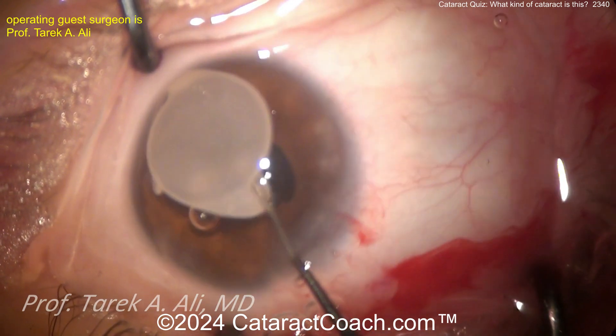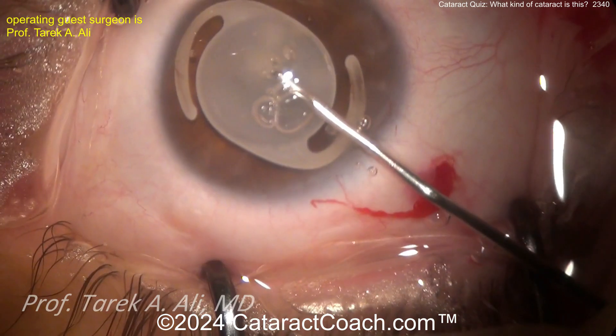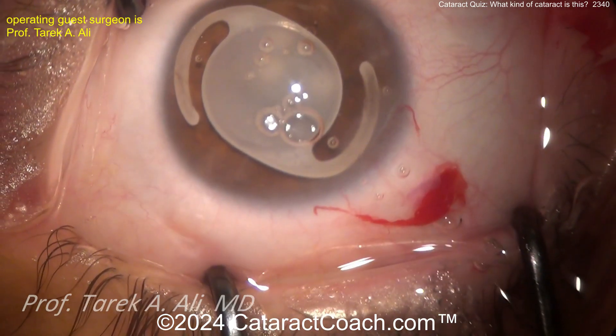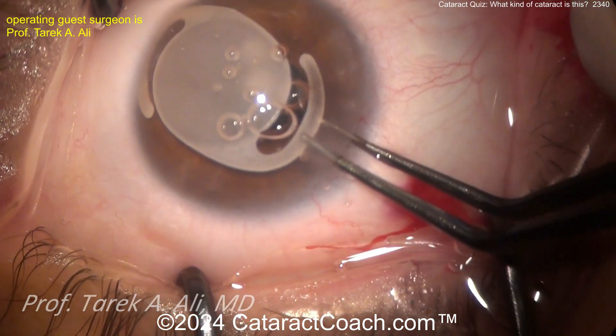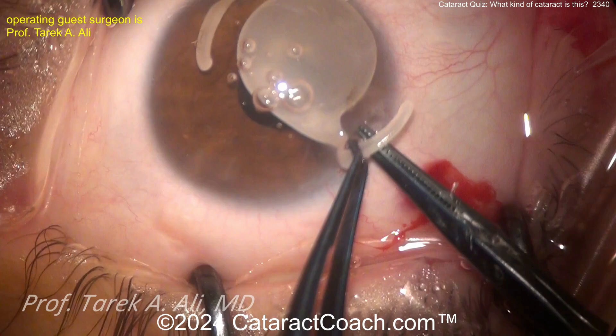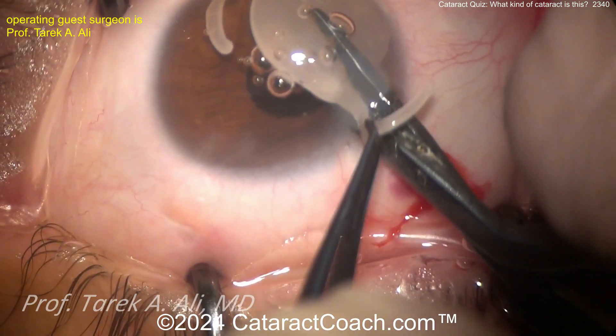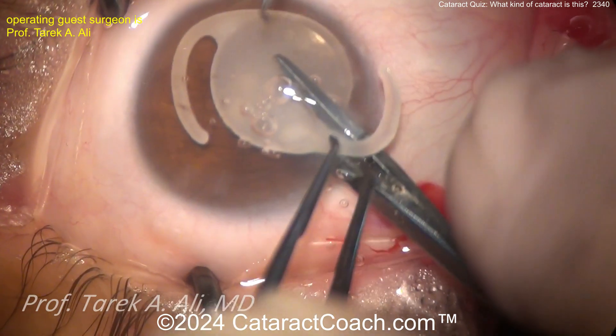Once the haptics are separated, I like to bring the optic up too — so I do haptics first. There it is, there's the whole IOL. More viscoelastic is always a good thing to protect the cornea. Now, bringing one haptic outside the eye — there are the iridectomy cutting scissors — so cutting that. Be careful not to let the lens touch the cornea.